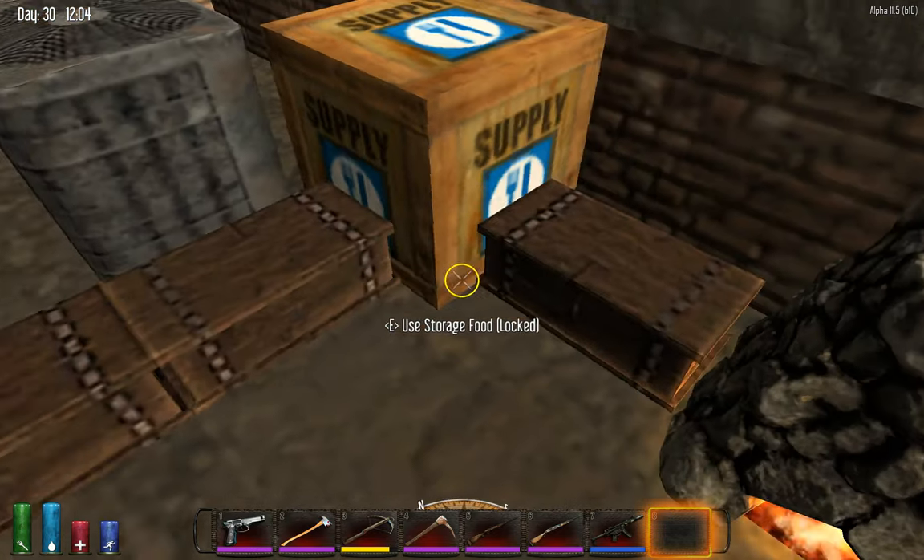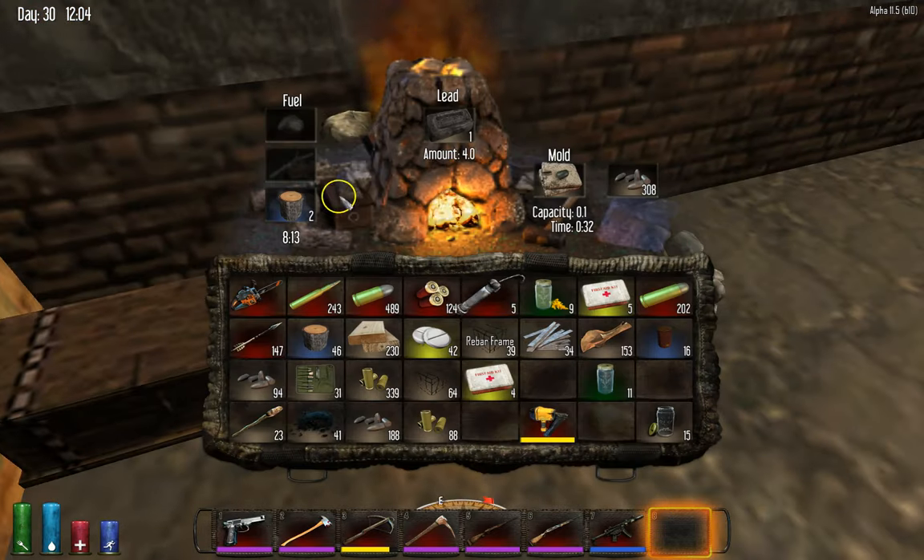I have my bullet tip mold over here. You have the bullet tip mold in here, and then you make thousands and thousands of bullets and be happy. You can do 500 at a time, which should be plenty enough for most people.